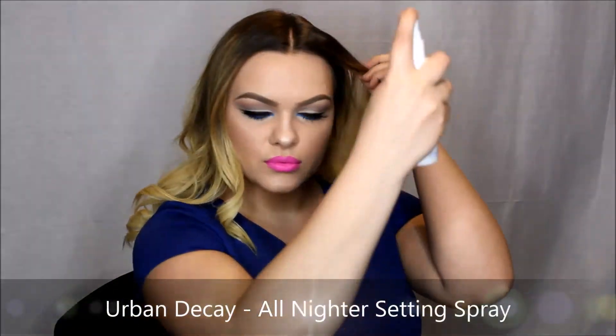Lastly, I just set my face using my Urban Decay Setting Spray and you're done. That's it for this video — if you enjoyed it, make sure to give it a thumbs up. Leave me some comments, let me know what you want to see next, and make sure to subscribe if you haven't already. I do leave links everywhere on my channel and I'll see you next week.